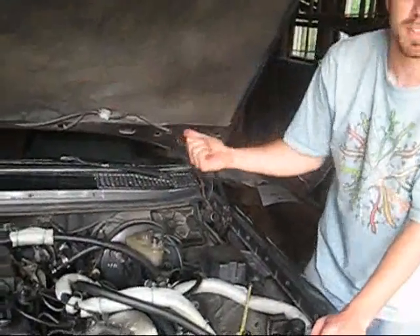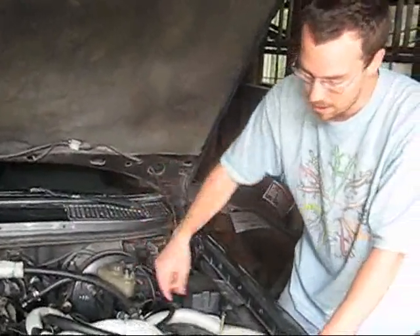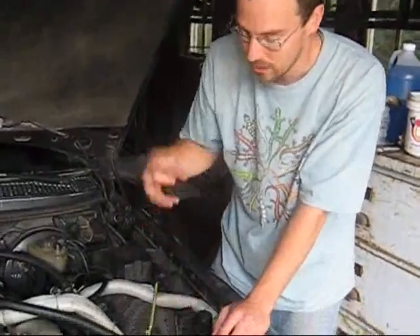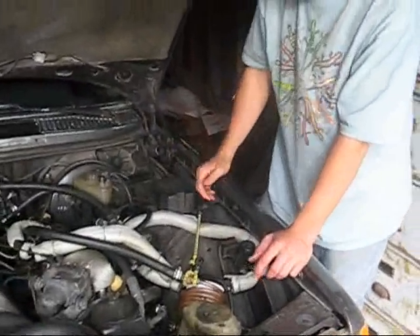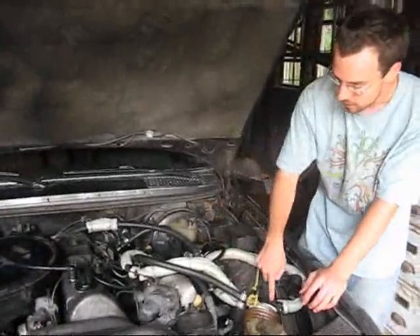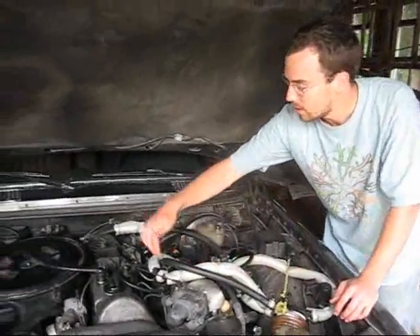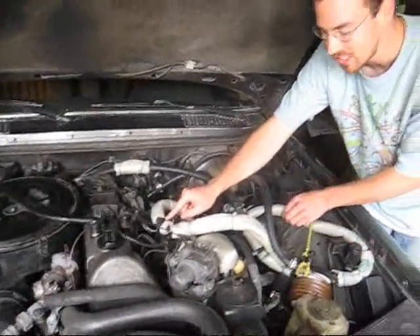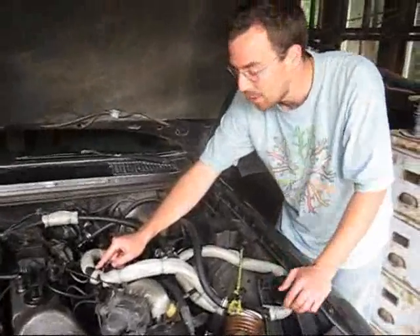There's one filter back there by the tank and then a second filter here, which is actually a marine filter. It gets any final little particulates of water out before it goes into the engine. So it goes into the marine filter and then it goes to this switch right here. All these tubes here are insulated because the fuel has to stay hot the whole way.